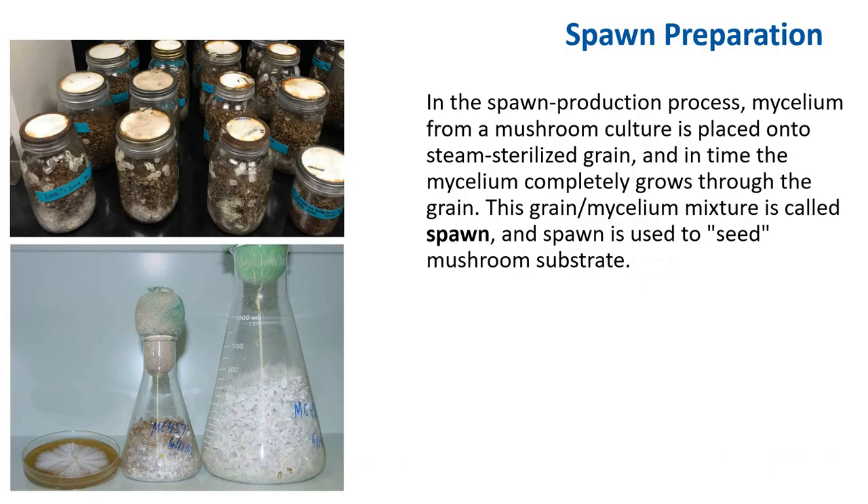In the spawn production process, the mycelium from a mushroom culture is placed onto steam-sterilized grain, and in time the mycelium completely grows through the grain. The grain-slash-mycelium mixture is called spawn, and the spawn is used to seed mushroom substrate.